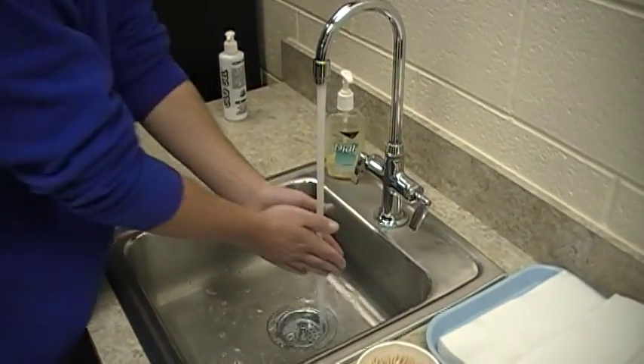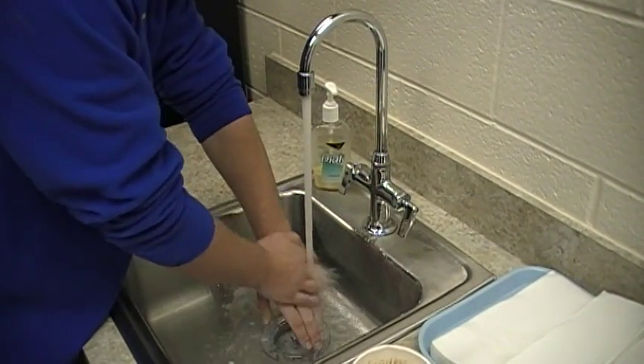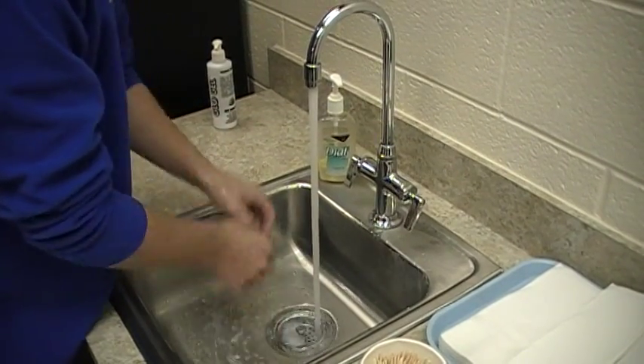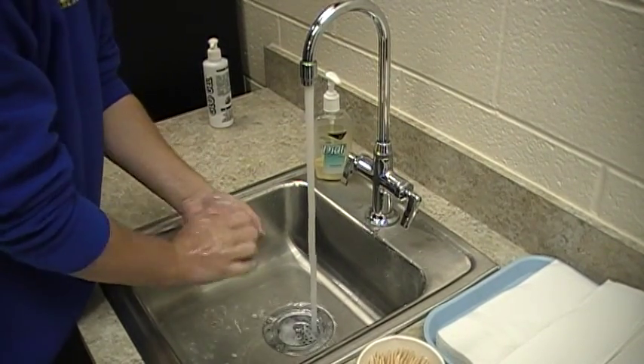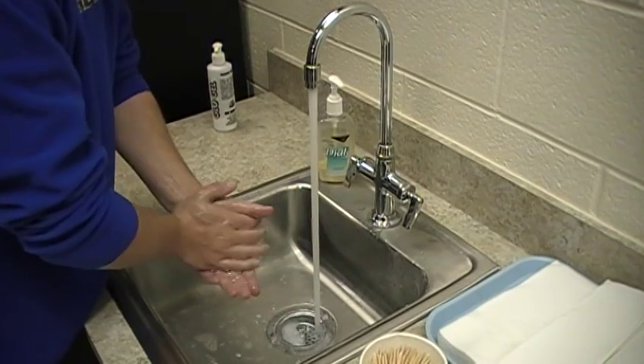Wet hands down, wrist thoroughly with fingertips pointing down. Apply soap to get a lather on your hands. Put the palms together and rub them using friction and circular motion for 20 seconds.